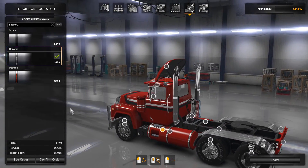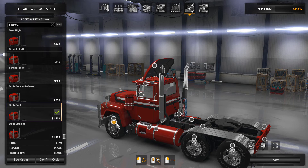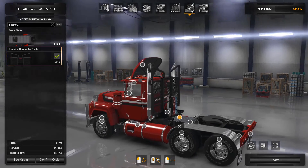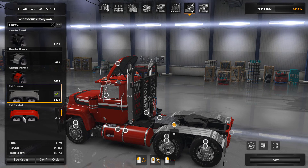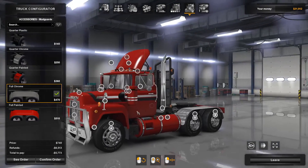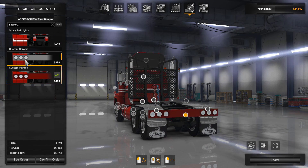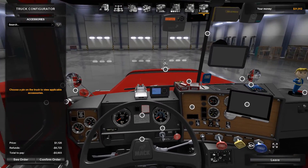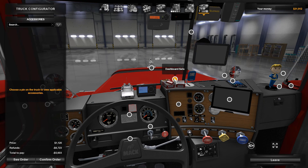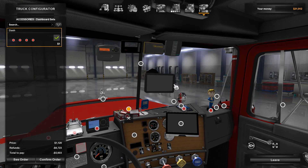For straps and tanks — I chose painted tanks with chrome straps; I thought that looked best with this truck. For exhaust there are quite a few options. I chose this particular one because when you go to the deck plate, I chose the locking rack, and I think this exhaust looks best with that rack. For mud guards there are several options. Since I have so little chrome elsewhere, I thought it was nice to add a little chrome there. You can also choose mud flaps — I chose these particular ones.